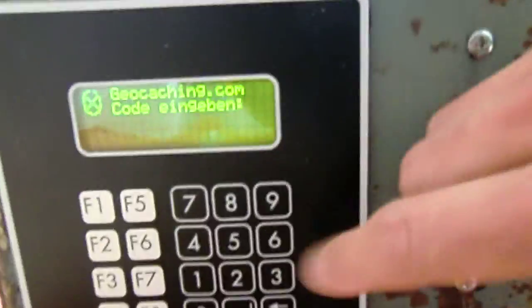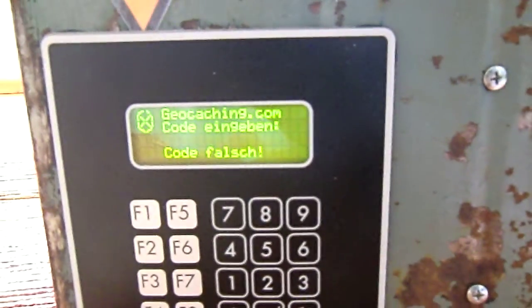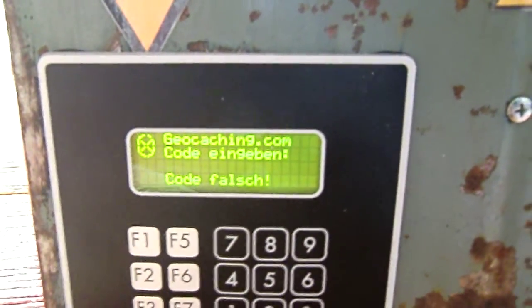Now it asks for a code. You have to enter the right code because if you enter the wrong code it will tell you it's wrong. And if you enter it wrong five times, it will lock for five minutes.